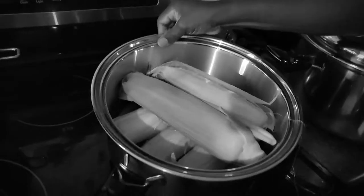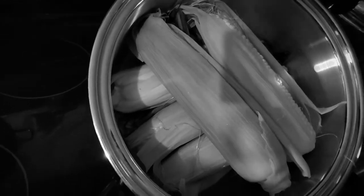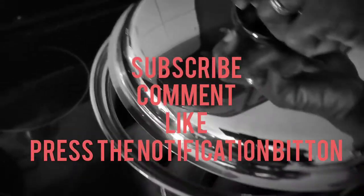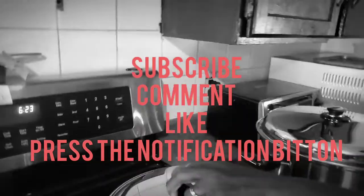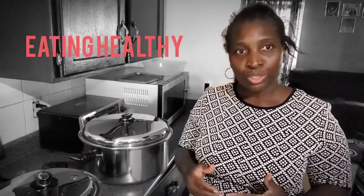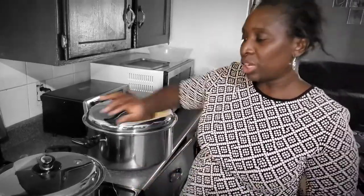Now we are getting started. We are cooking corn. As you can see, there is no water in it. The reason why there is no water in it is that we want to get the nutrients from it. Water tends to dilute the nutrients you're supposed to get from the food. So if we want to eat our food and get 100% of the nutrients, then we have to use less water or no water at all. That's why we are cooking this corn without water.